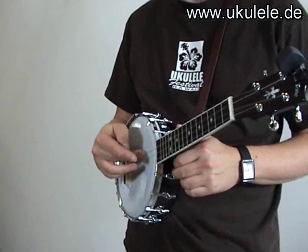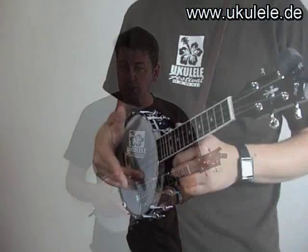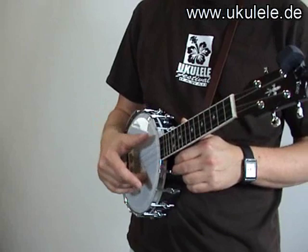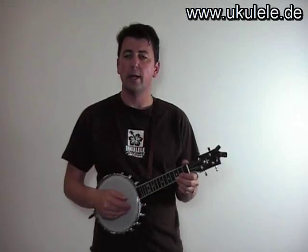So the strings are: one, two, three, four. And our right hand rests on the skin of the banjo ukulele with the middle finger, or with the middle and the ring finger. Then you go: number four, number two, number three, number one.